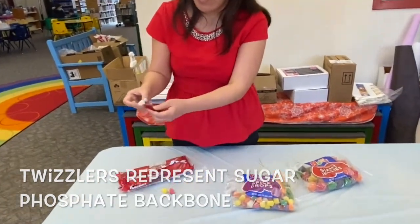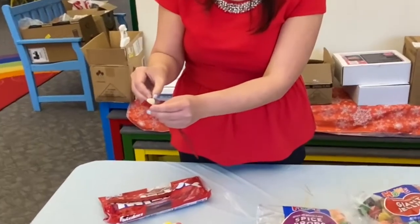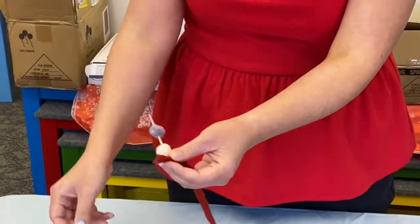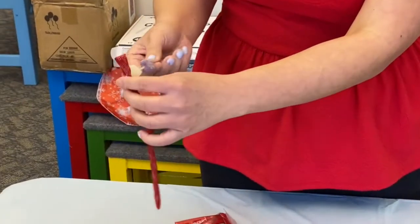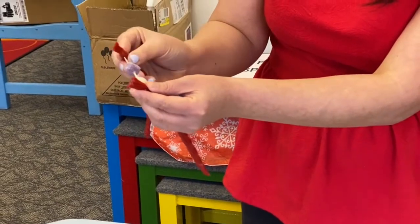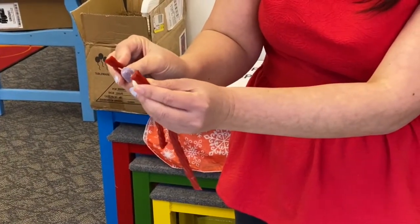Then what you're going to do — and this is an edible craft too, so I know all of you like edible stuff, especially candy, who doesn't like candy — put the candy on like so, and put the other Twizzler on the other side.